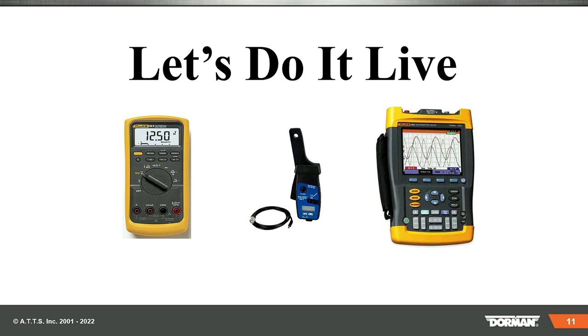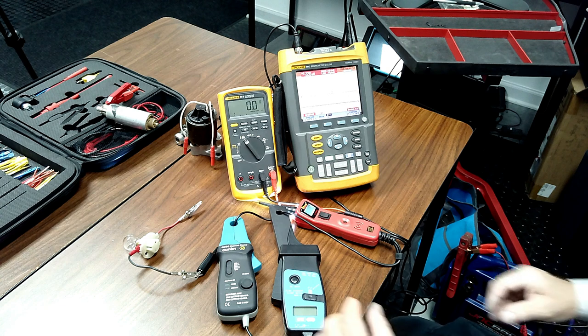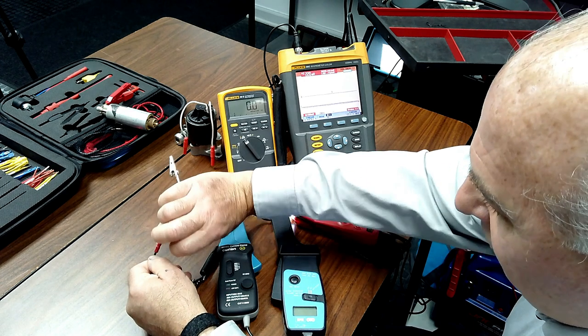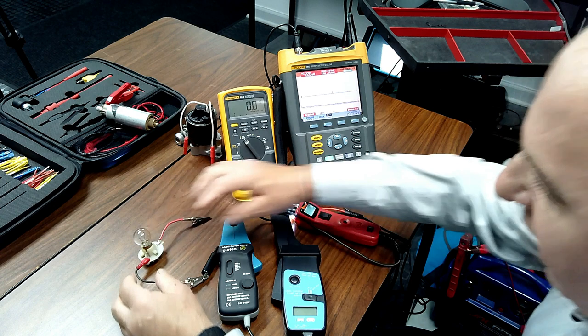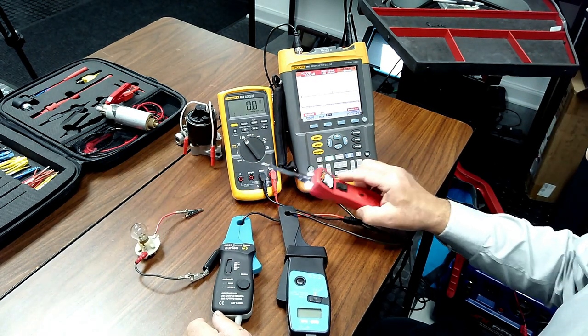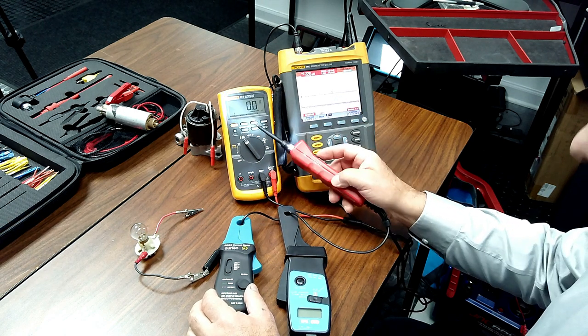Let's do it live. We're going to start with something very simple — a light bulb. Everyone hates Ohm's Law, but if you zero your meter and figure out what the bulb would take, we're connected to a scope and a meter. First I want to check continuity. The power probe noise is off — you can see the green light, which means I have continuity. When I press the button I get amperage flow. Now I've got to put my amp clamps on.